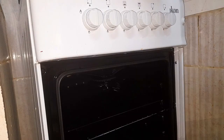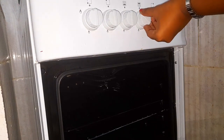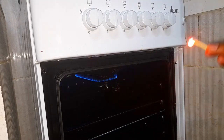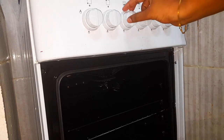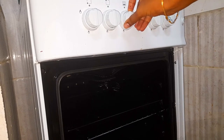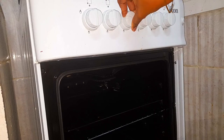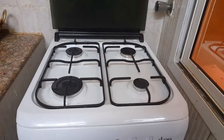When you press the grill on, press the button on the left. When you press the oven on, press the button on the left. Then press the button on the right and press the button on the left. Here are all the basic procedures.